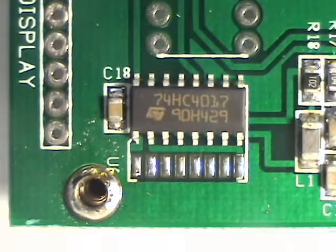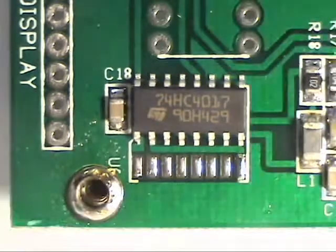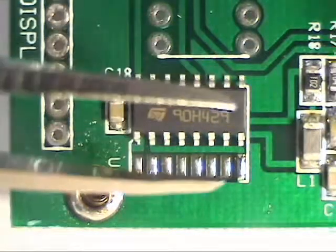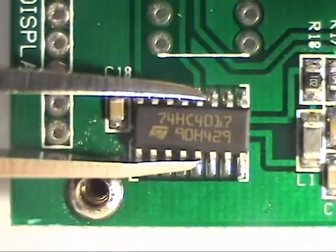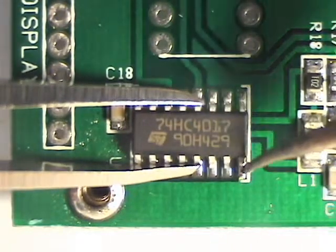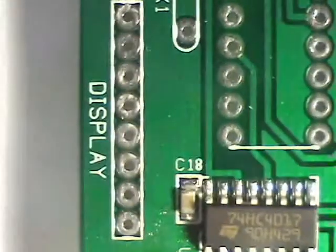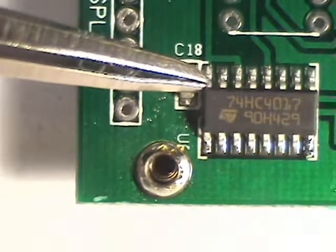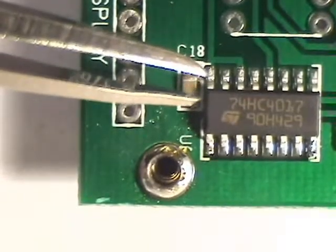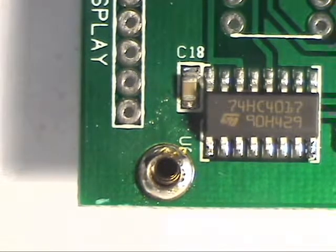So what we want to do is put a dot of solder on one pad. We're going to tack one side, then come back and tack the other side. The first thing is to put a little dot of solder here. Now we'll move the IC over into position and tack that. Check for alignment — that's pretty good. So I'm going to tack that pin there.